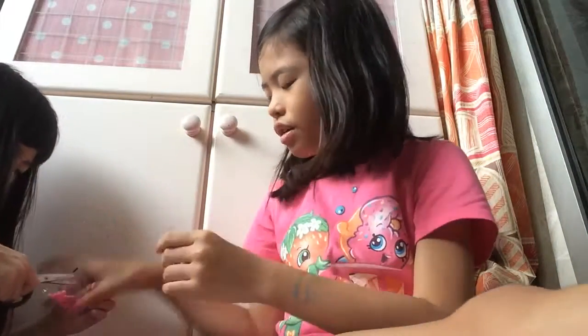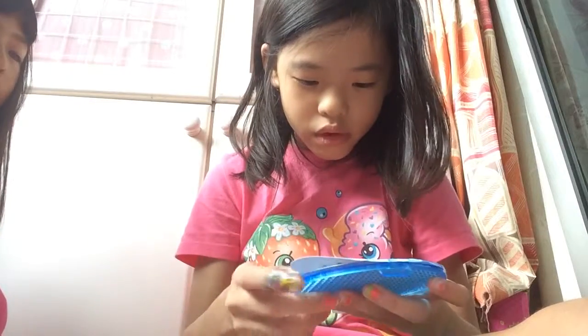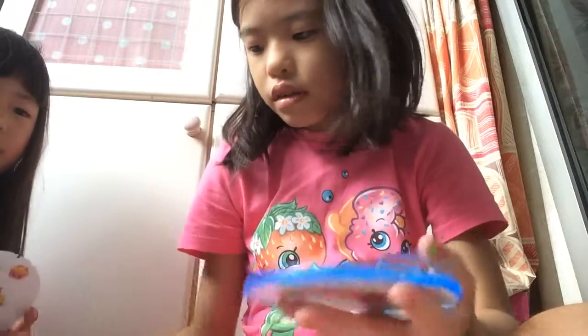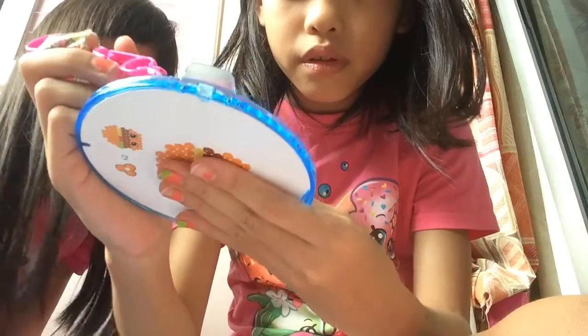I'm going to open here. We don't need pink. I'm going to put on my template — I'll take my Shopkins template. We have two designs in one. I'm going to make this one. I'll take a bead, release it, then place it where the template asks me to put it.